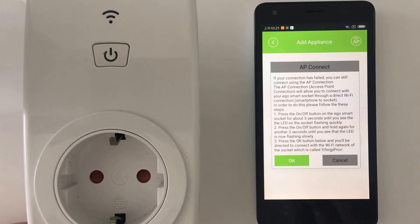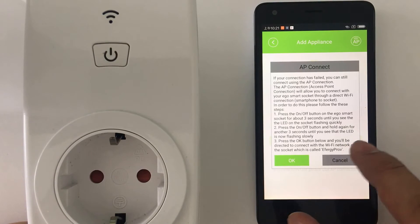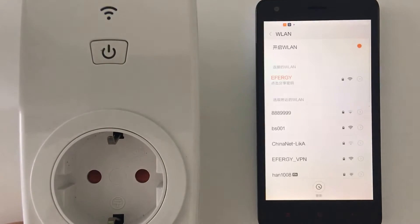The light flashes three times, stops, then flashes three times again. For step three, press the OK button and you will be directed to connect to the Wi-Fi network.